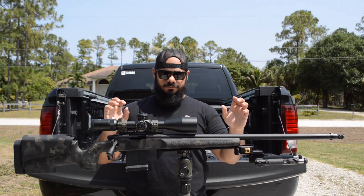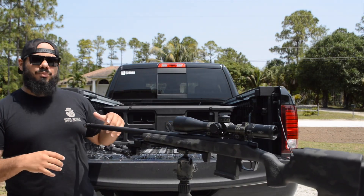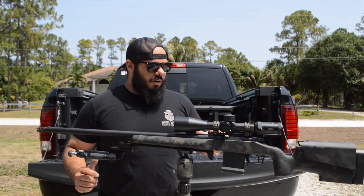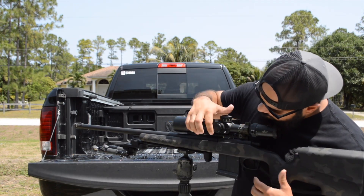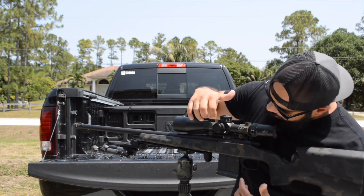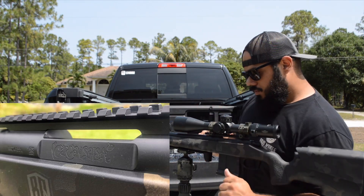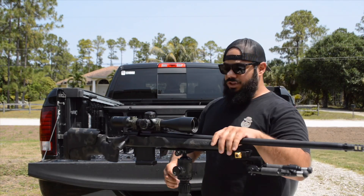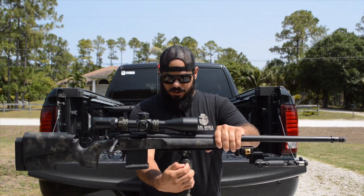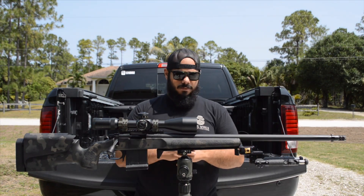He also Cerakoted everything in Armor Black. The cool thing he did — I'm not really a big fan of promoting Remington's brand — he removed the Remington logo and added the project name in a nice text, which was Garden Salsa. GCP did a great job; I highly recommend all of their work. He works on most of the rifles at my local club.